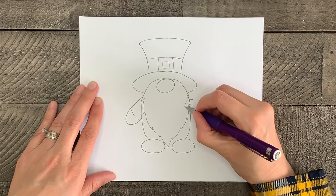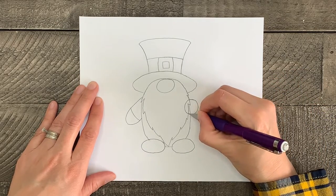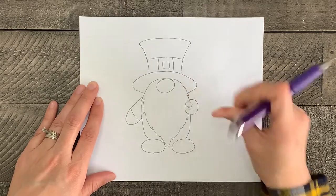Now let's draw the hand on the other side of the gnome. This will just be a simple circle, then erase the lines inside it.